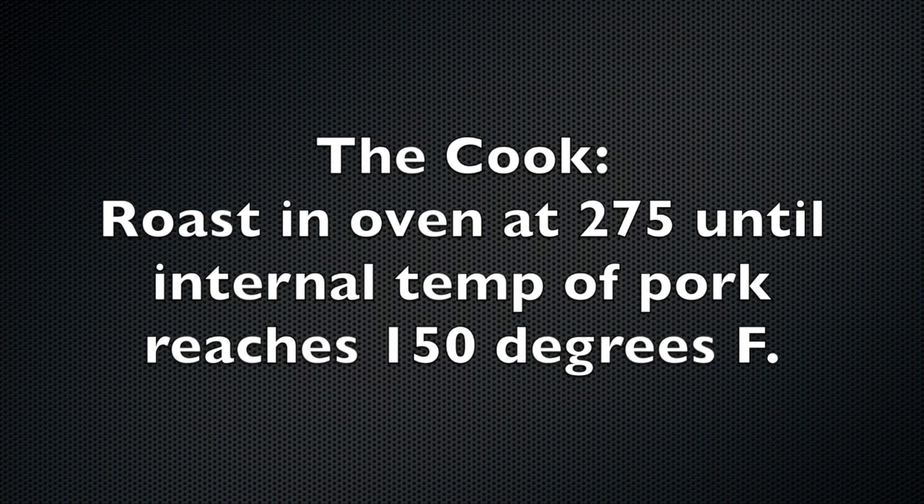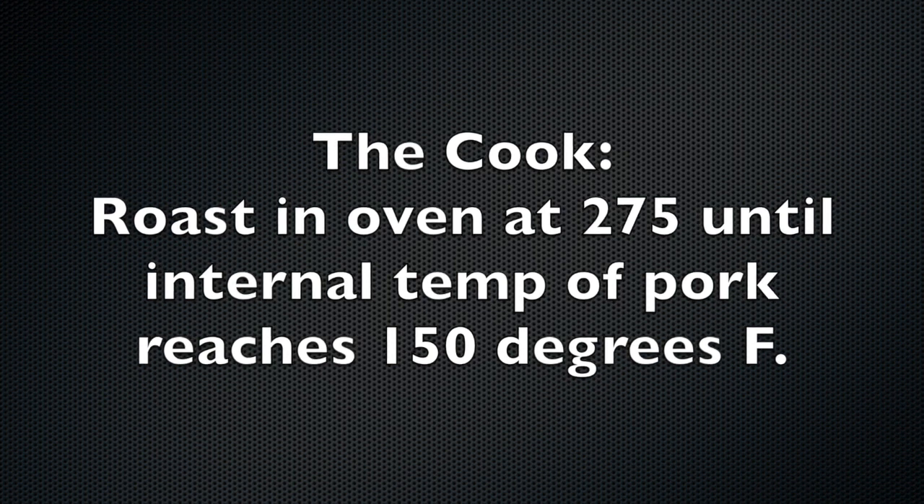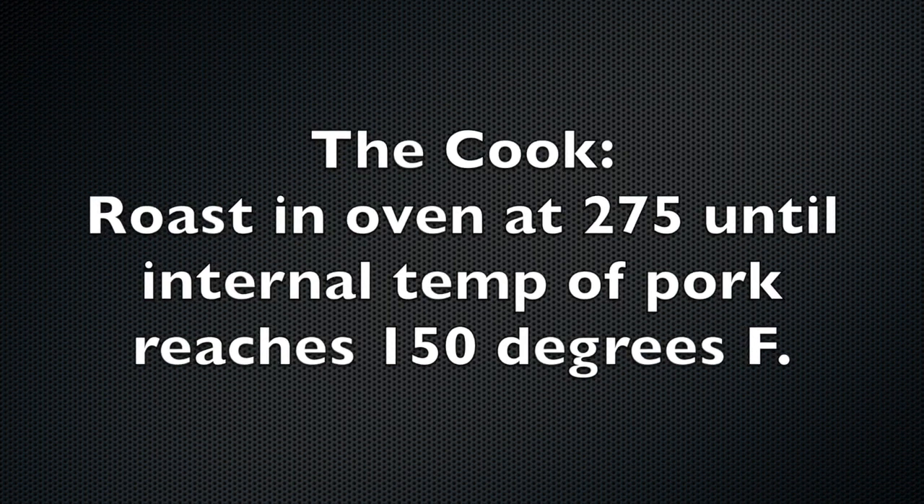The cook: we will roast in a baking pan with a cooling rack at 275°F until we reach an internal temperature of 150 degrees Fahrenheit.